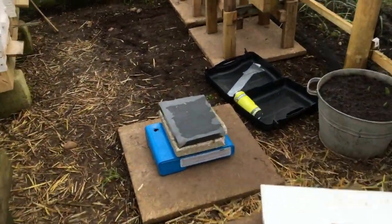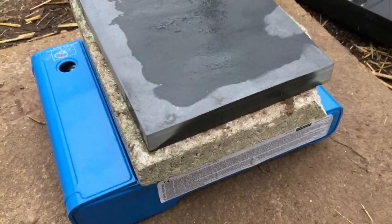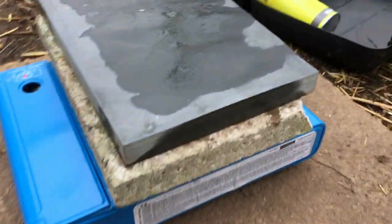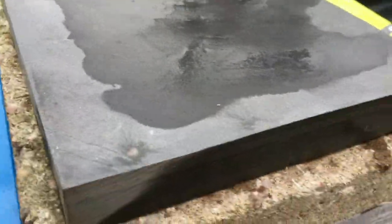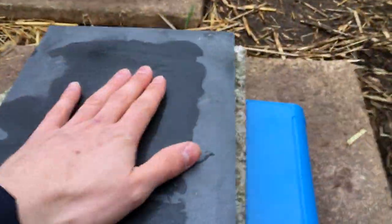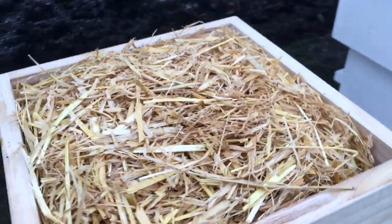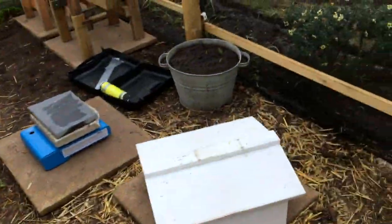As you can see, those paving slabs are starting to warm up a bit — you can hear the water evaporating from the slate between the layers. We'll give it a bit longer; it does take a long time since it's quite a large mass to heat up. Okay, we've kind of looked under the lid so we can put that back on.